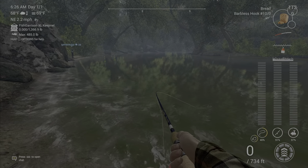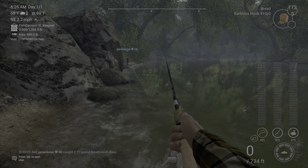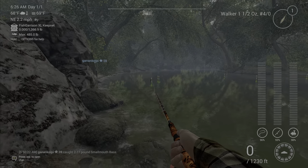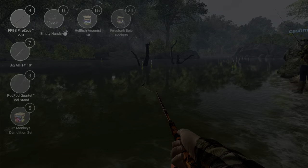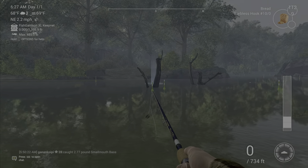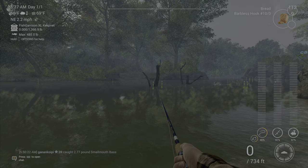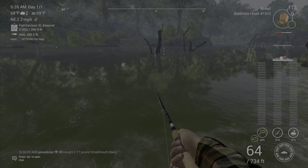For top-water snags, like if I'm trying to get snagged up in lily pads, I'll use a lure like a walker and just drag it through. But I haven't gotten a cannonball that way — I've only been getting them from the bottom, so keep that in mind. You can get these everywhere; I've gotten them at Michigan, Lone Star — pretty much everywhere.